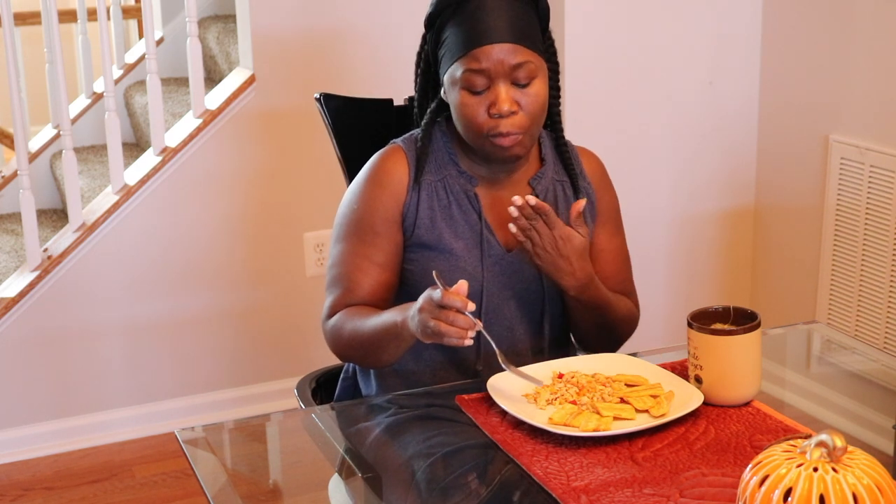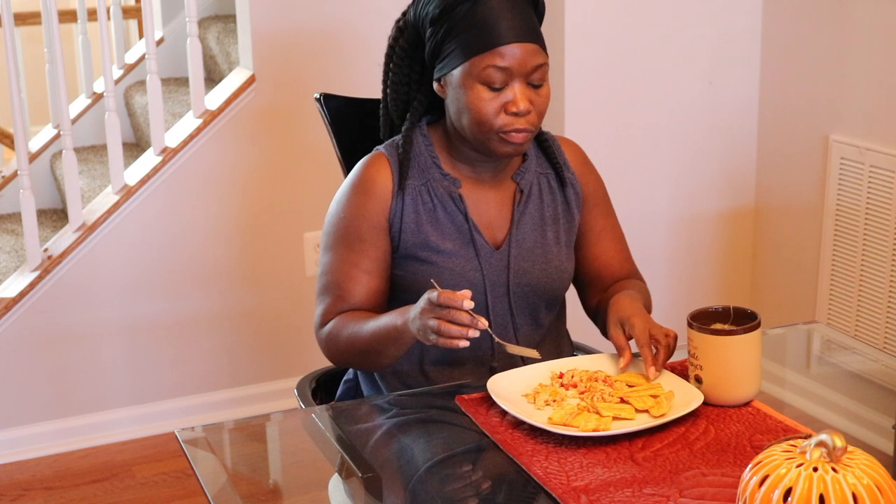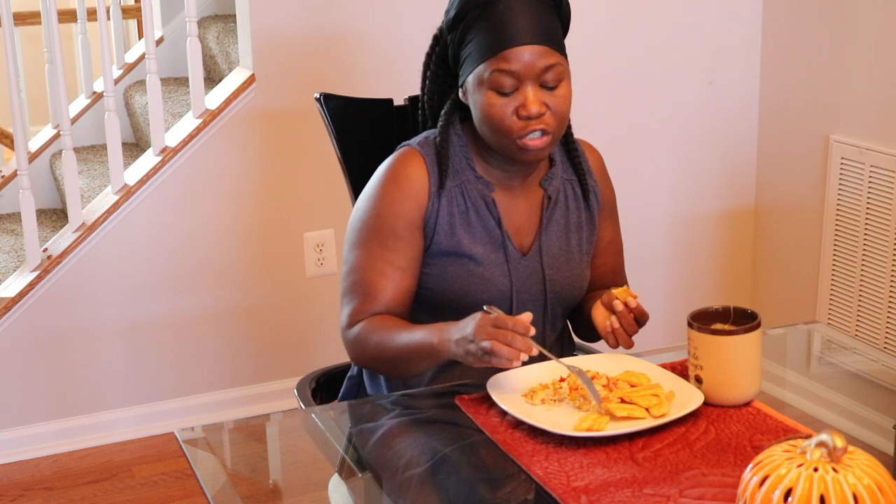As far as the fried plantain goes, some people cut it a different way — this is the way that I like to cut it. Some people will cut it slanted, then halfway fry it, then crush it and put it back to fry. I just don't like it that way. I like them nice, thin and crispy. There's no right or wrong way to cook them — this is just the way that I like them.